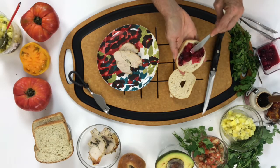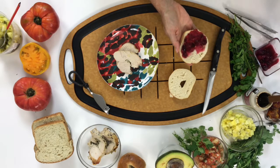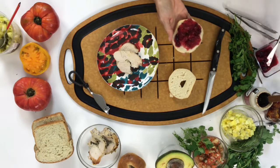Then you're going to add a piece of turkey on top of it. And that is going to make you feel delicious and great this Thanksgiving morning.